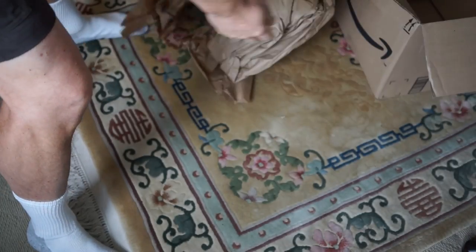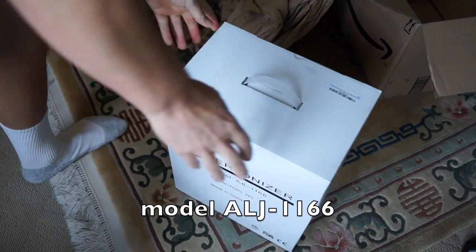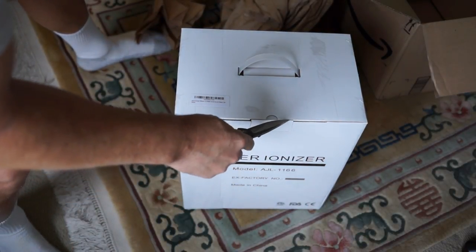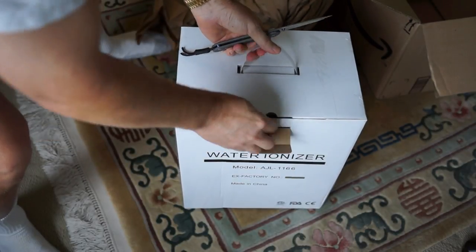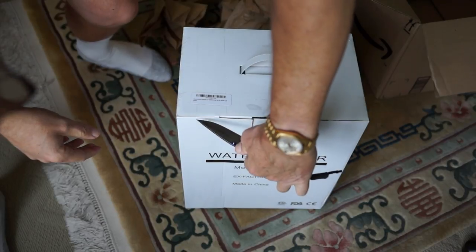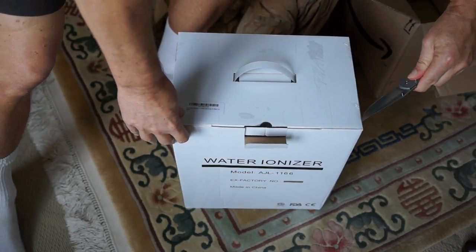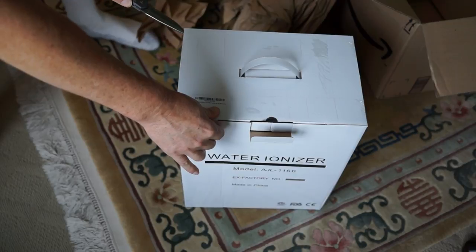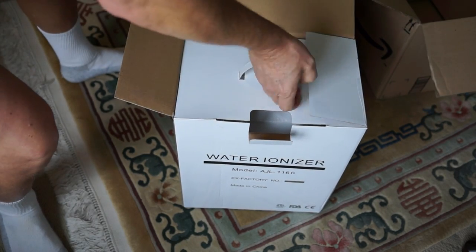It's quite a box this comes in, with a handle on it and everything. One thing I wish these companies would learn a little bit from Apple about boxing — they have never learned. They tape the heck out of these things. It makes it very difficult to get into the box without damaging the packaging. Apple products you can always open without all of these issues.